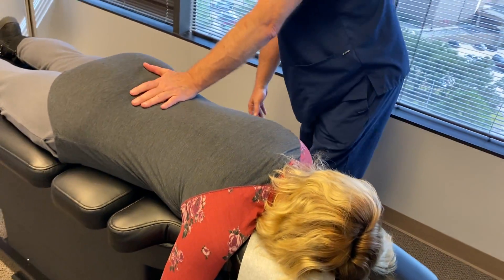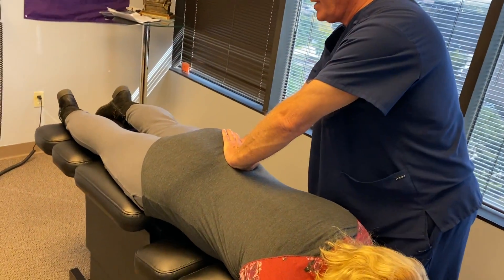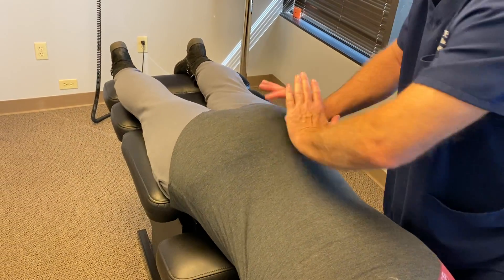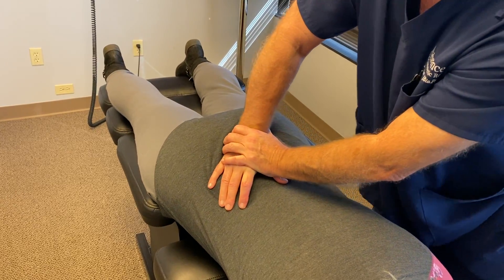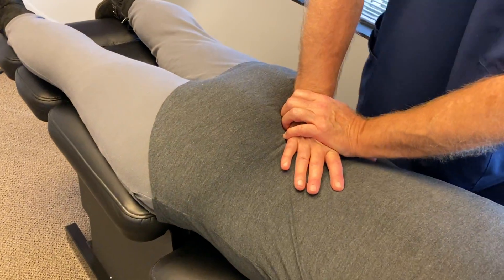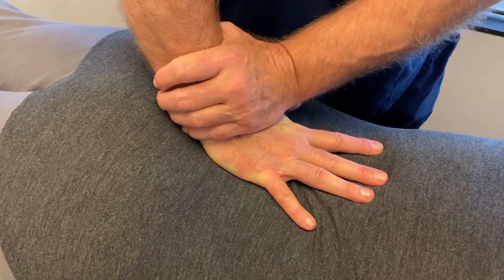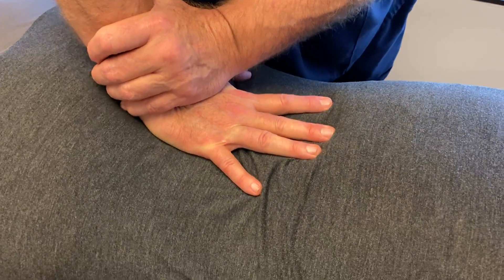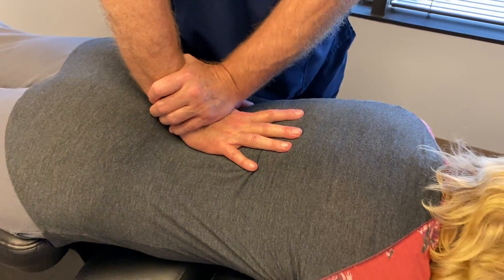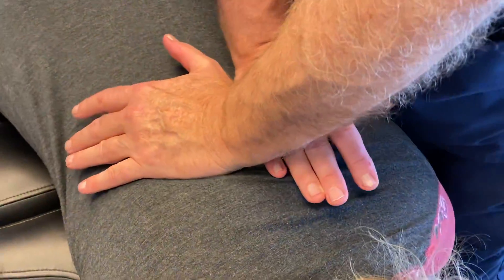I'm going to go ahead and get started adjusting her. We're going to adjust her left SI joint and sacrum first. Then I'll move over to the right one — some of these can be a little sore at first, Chrissy, because they've been out for a while. Now I'm going to come straight P to A on L5, L4, L3, L2, and then move all the way up into her lower thoracics.